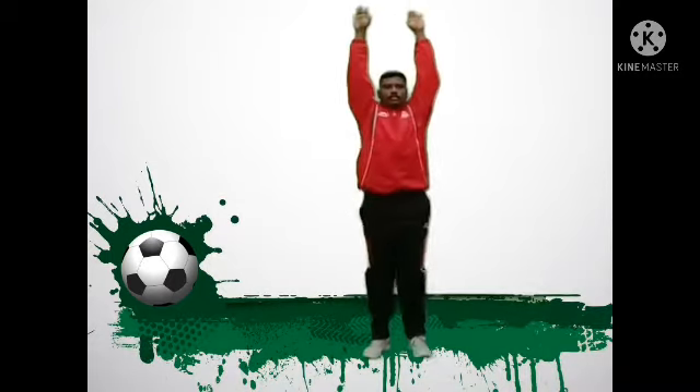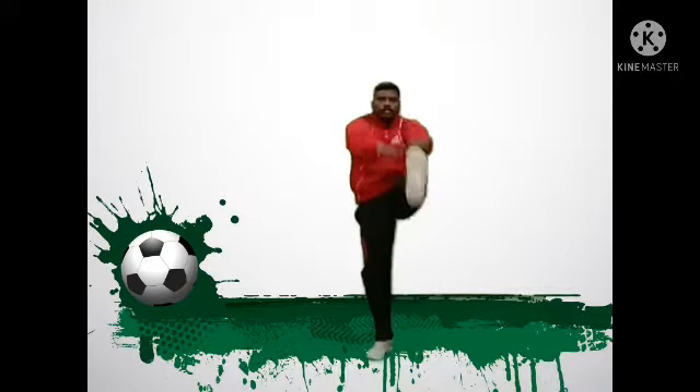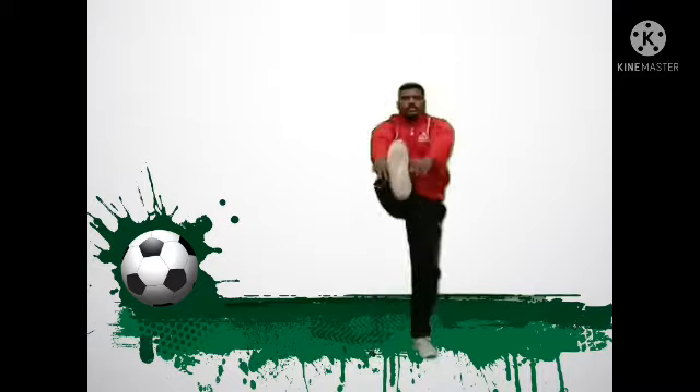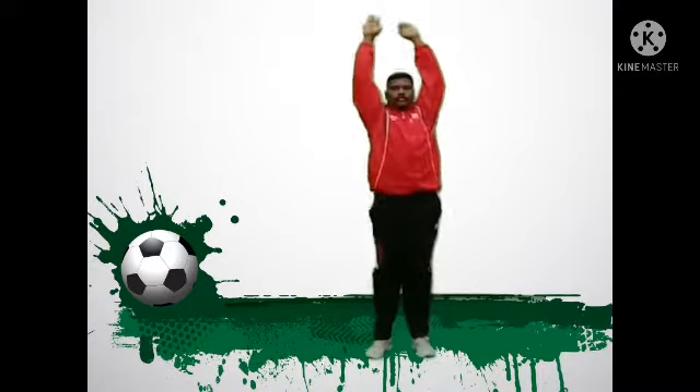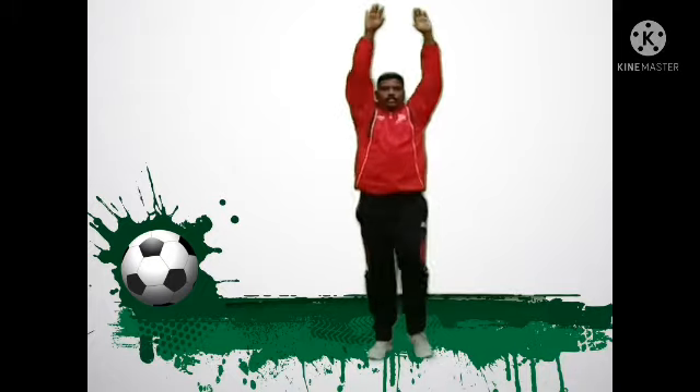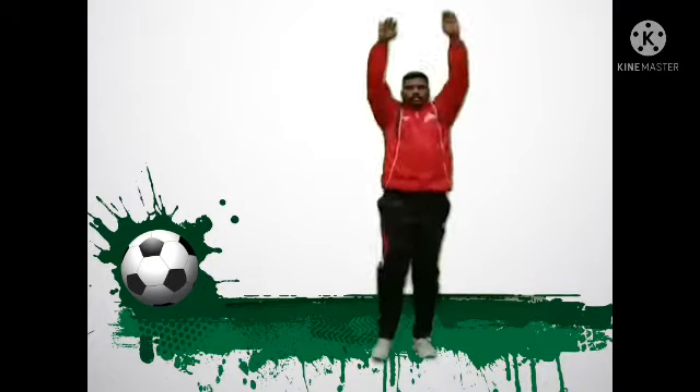The third exercise: lift your hands up and try to touch the toe of your feet as it's lifting up. Make sure that your legs are straight, not bent at the knee, and you need to do it 10 to 15 times. It is a good exercise.